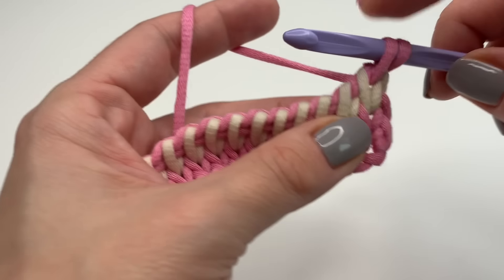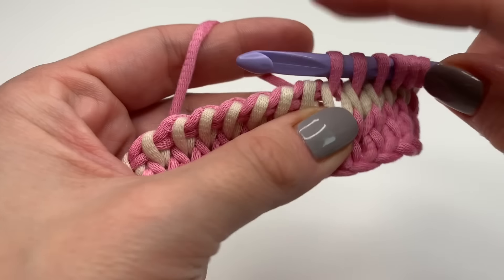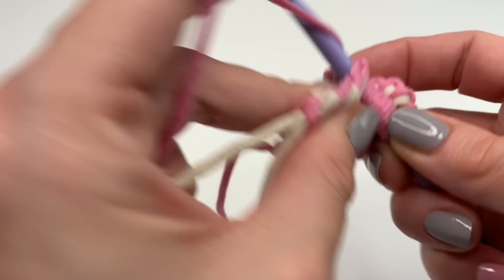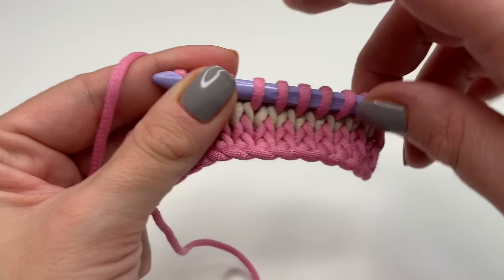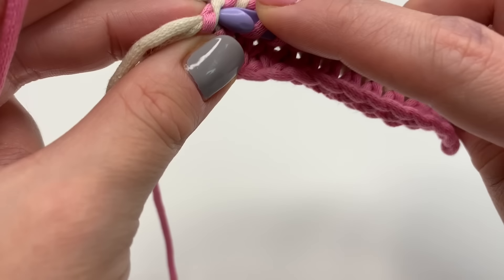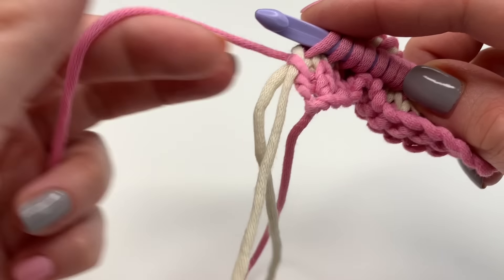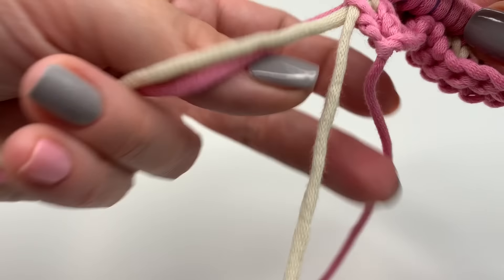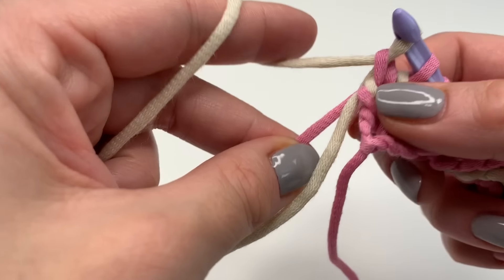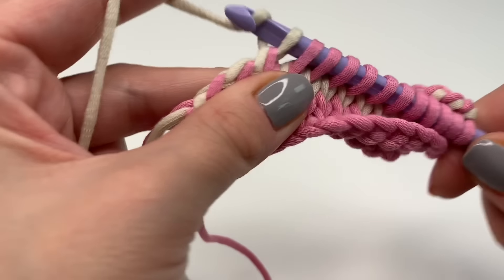Now again go in between and pull up — this is it, this is all you have to do each row. I'll show you one more time how to change colors. At the end of the row, turn your work around, grab the yarn and pull up. Let the current color fall and grab the lighter color, go through and pull through, then pull the pink color tight and grab yarn to pull through two all the way along.